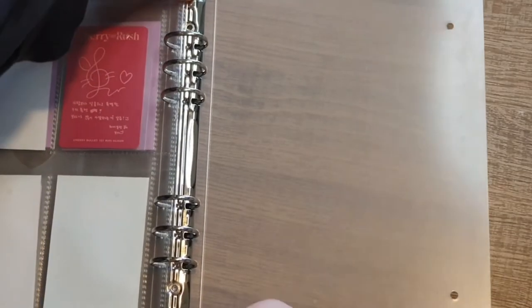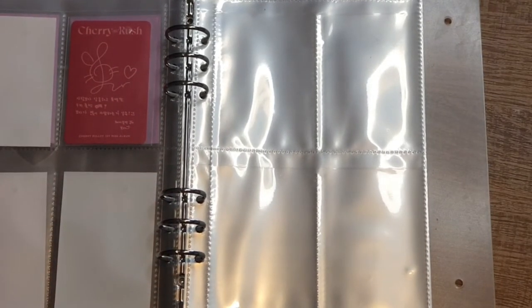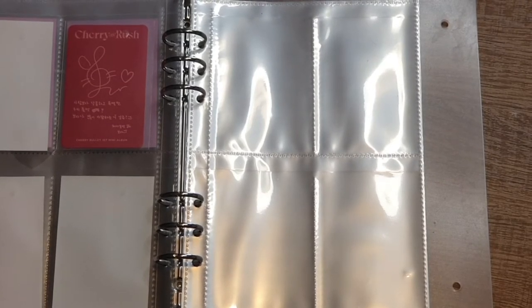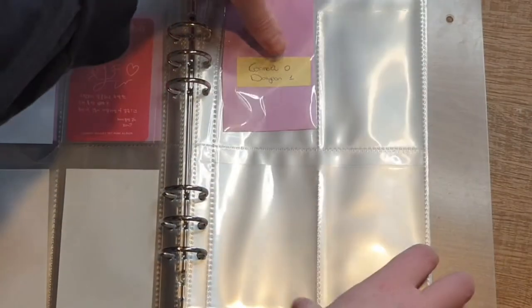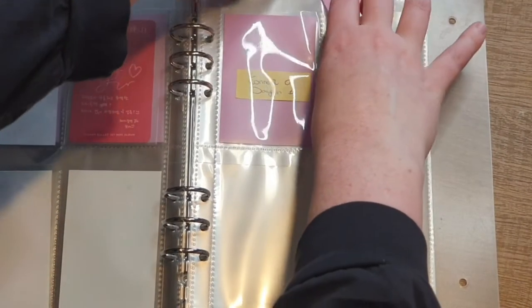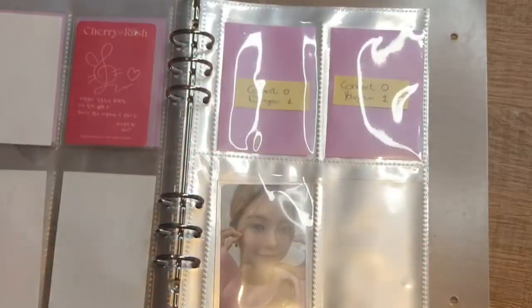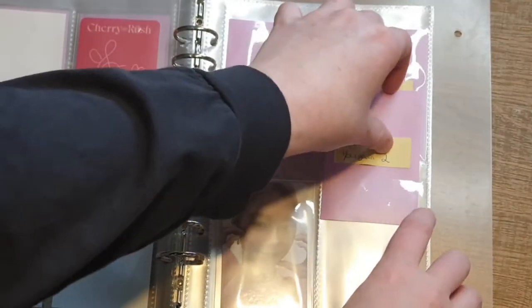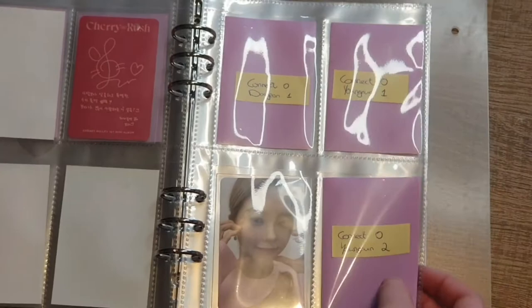Let's put in some pages for Kep1er. Kep1er had two photocards per version and I need three versions in total, so I can put both members on one page — that's great. Dayeon is older so she goes first, and then next to her we got Youngeun. These are the Kinect 1s. For Dayeon I also have her Kinect O second version, and then the Kinect O2 for Youngeun.